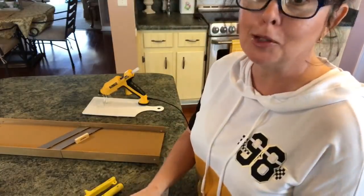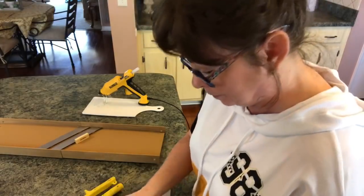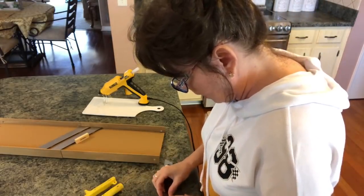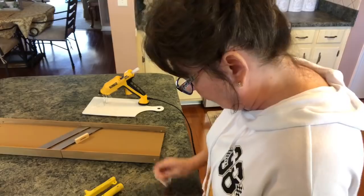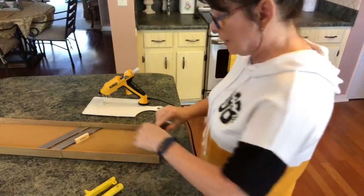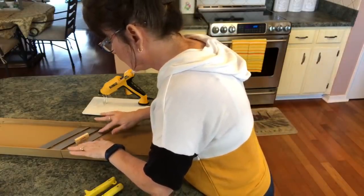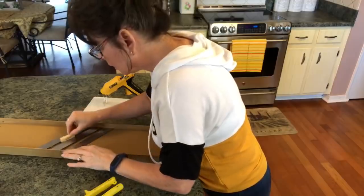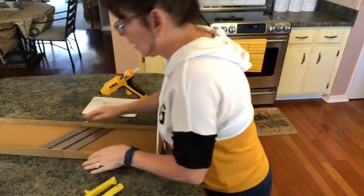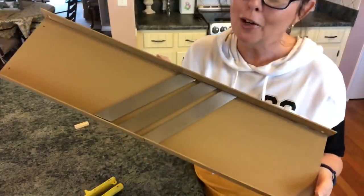I think this is absolutely adorable, if I have to say so myself! You could paint it any color you want, and you could distress your blades — I'm not going to be distressing mine. And that's what we're getting so far — it looks like a kraut cutter!